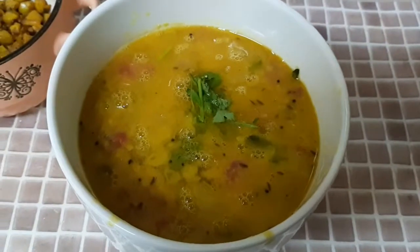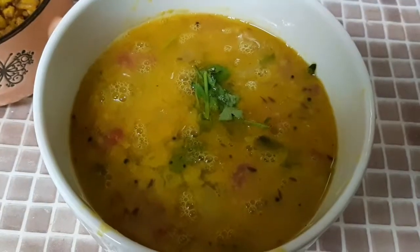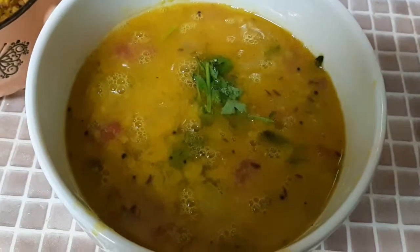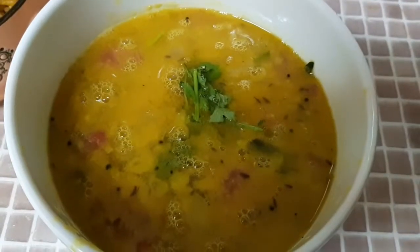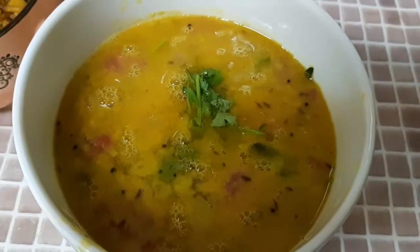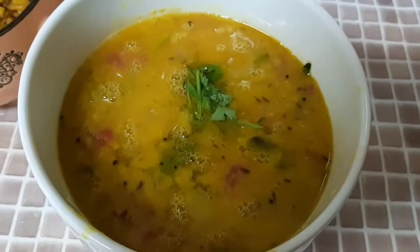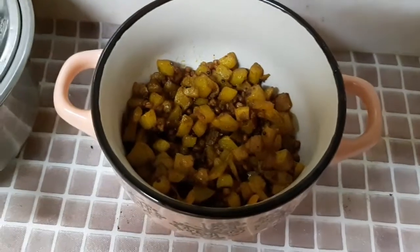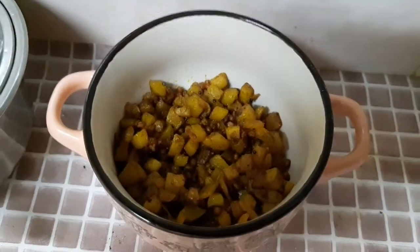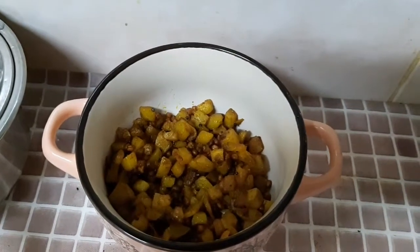Hello everyone, welcome to Avantika Kitchen. We are going to show you a little bit of pully. This is a very easy and simple recipe. This is a potato fry — a combination of pully.